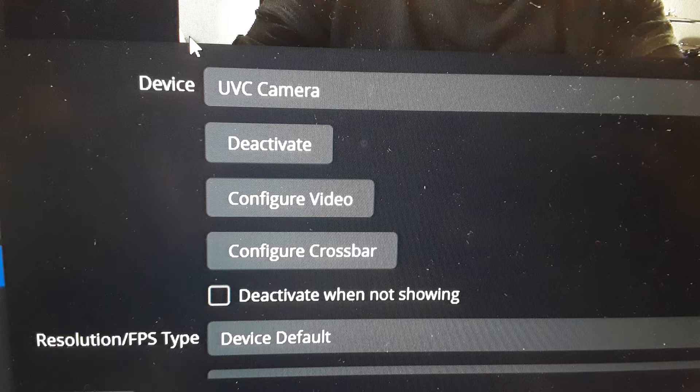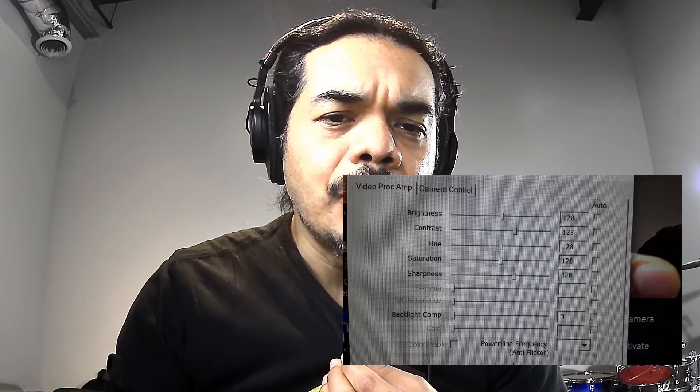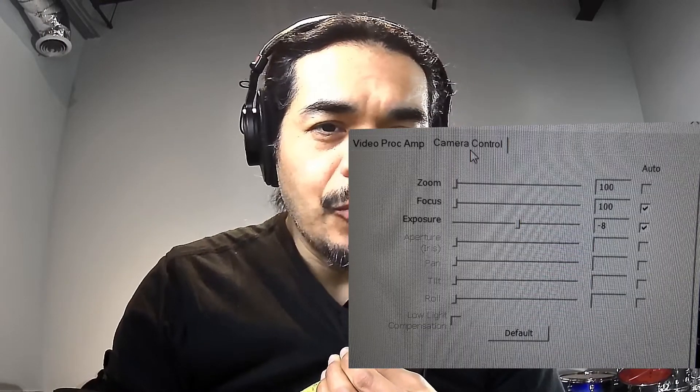Let's do that now so you can see exactly what you'll be able to do with OBS. You can control and configure the video. If you have it set to auto, it'll default to these settings here, which make an average view of the frame. You also have camera controls.